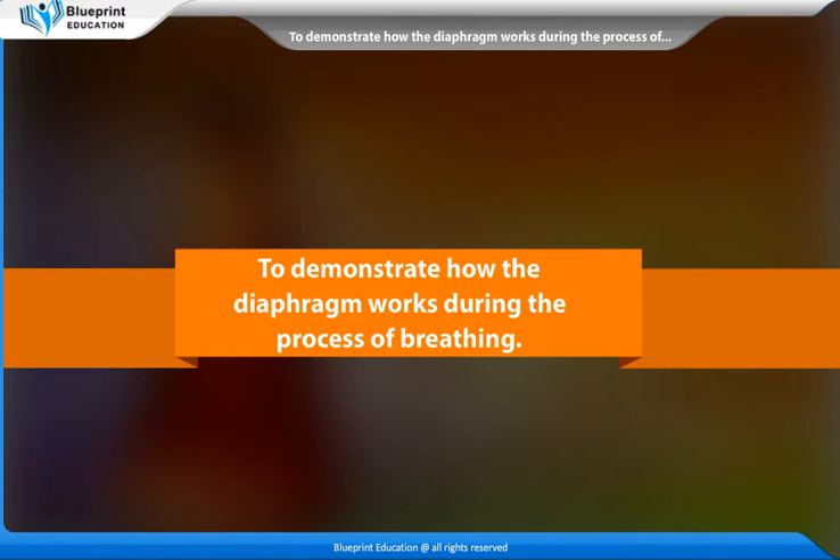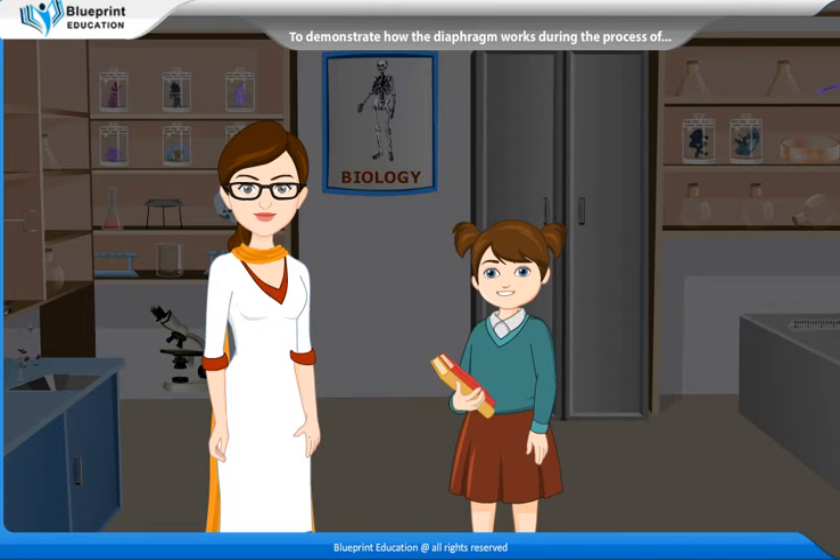To demonstrate how the diaphragm works during the process of breathing. Madam, please explain the mechanism of breathing. When we breathe in or inhale,